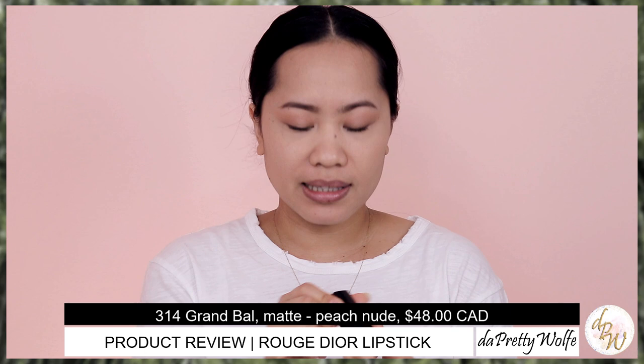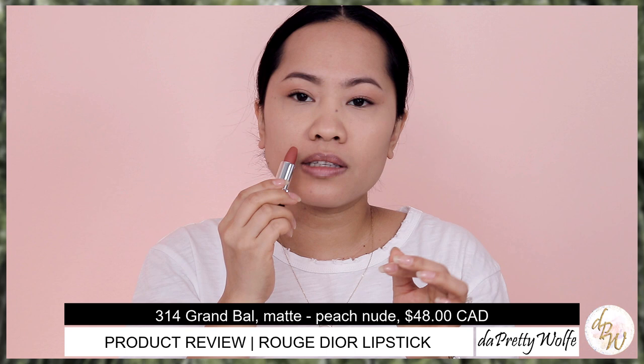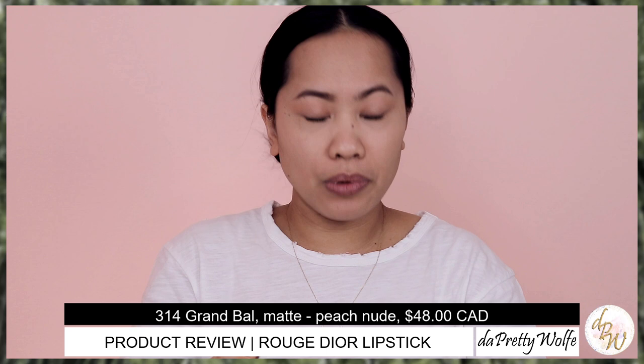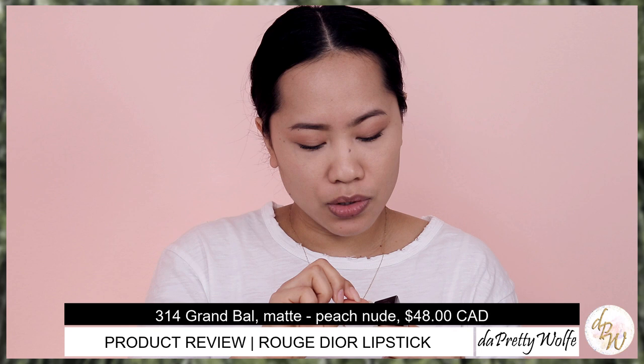The first product I'm going to swatch is the matte finish — this is the Grand Ball. I like that it has this slanted kind of effect on the lipstick; it's very easy to apply. I'm going to swatch it at the back of my hand first. That is the swatch of Grand Ball in matte finish. To me, it doesn't look really, really matte — it has a little bit of sheen to it. I wonder if it dries down after a while.